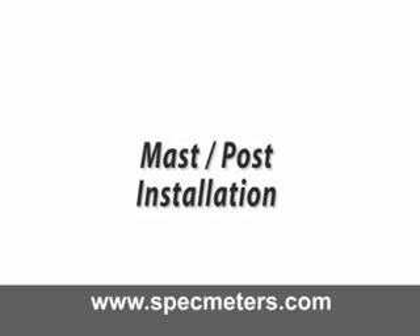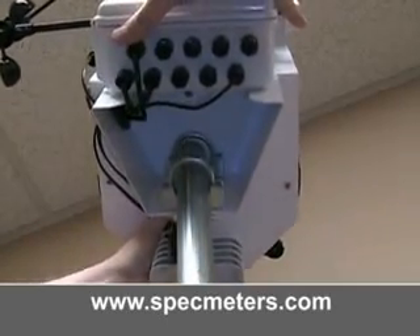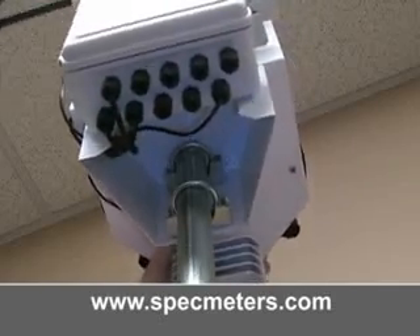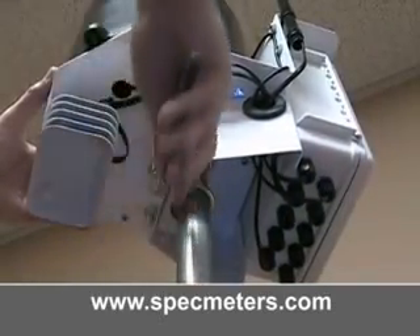Mast pole installation. Align the weather station and the pole, then slide the station down as far as it goes. Tighten the four nuts and make sure the station is secure.